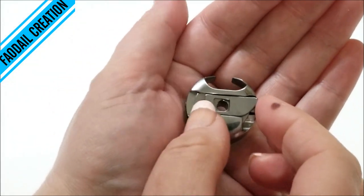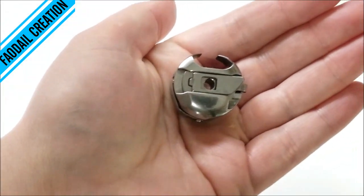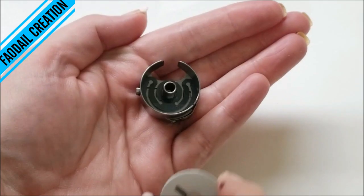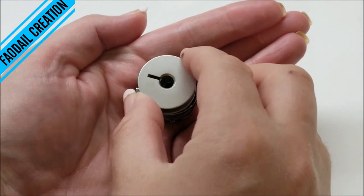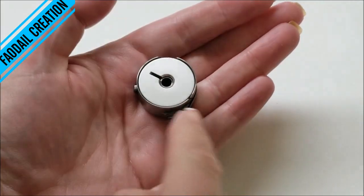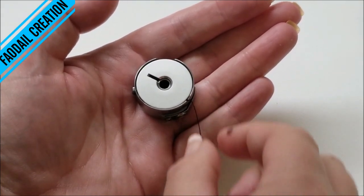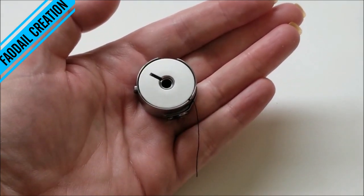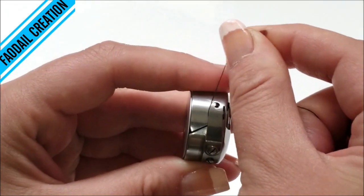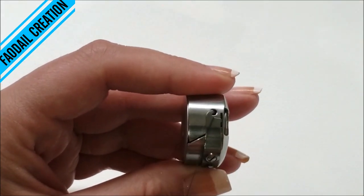The bobbin case gets inserted this way up, so I've just turned it around. Now I'm going to make a Q for quilting — see here, it looks like a Q with the thread coming this way, so your thread is going to come through there and hook around that hook there, like so.